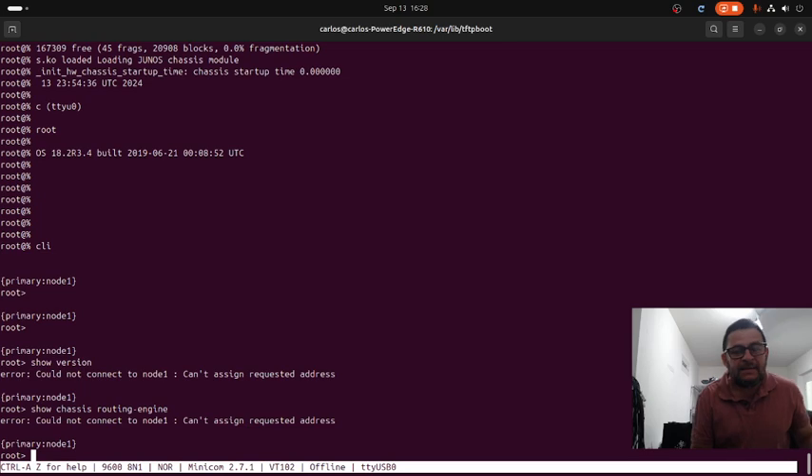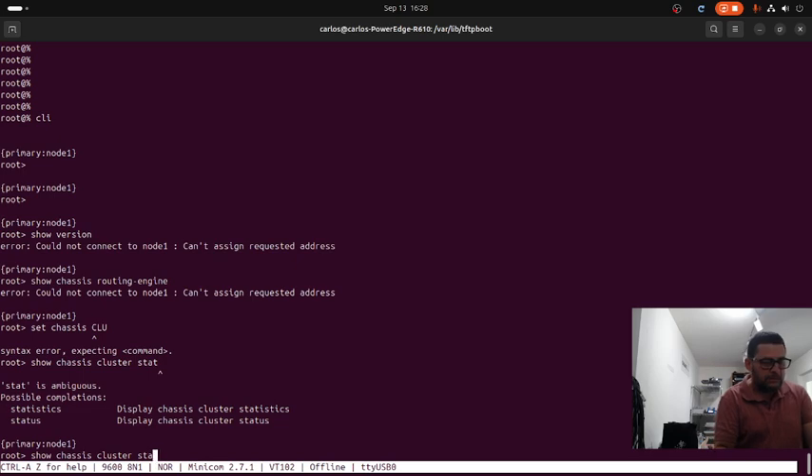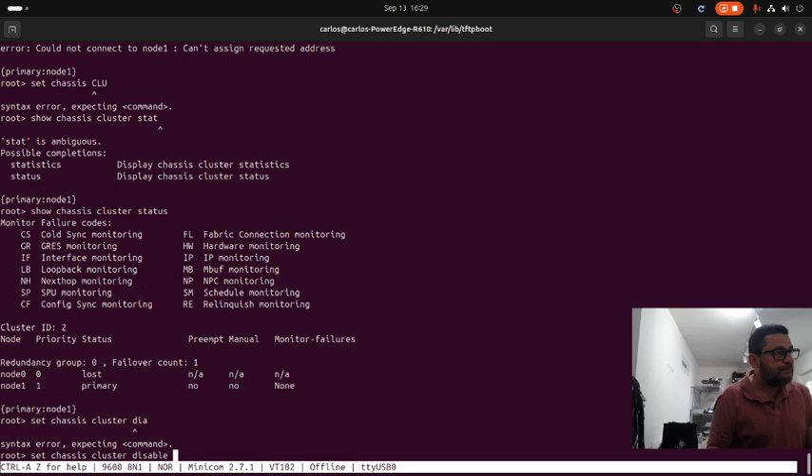Basically we need to remove the cluster configuration from the SRX. To do that you execute the following command: 'set chassis cluster disable reboot'. That will remove the cluster config from the unit. Let me show you the cluster configuration - 'show chassis cluster status' - that confirms the unit was in a cluster configuration. So we execute 'set chassis cluster disable reboot', which will reboot the unit. It will take a couple of minutes, so we need to wait for the unit to complete booting.